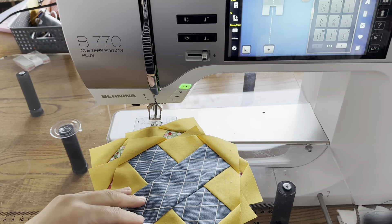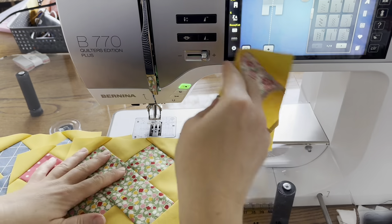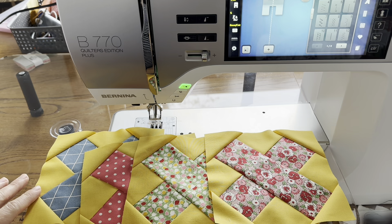Hi everyone, I'm Jessica, welcome back to my channel. Today we're working on the block for the Stars and X's quilt. I released that pattern last week and shared a tutorial on exactly how to make the X block portion of it. The X block is used to make a larger block for the quilt, so we're going to work on that today. This larger block uses four X blocks, and I brought four over here. When I'm making the blocks for my quilt I'm probably going to randomly choose the X's, but for this one I just picked a nice variety of colors.